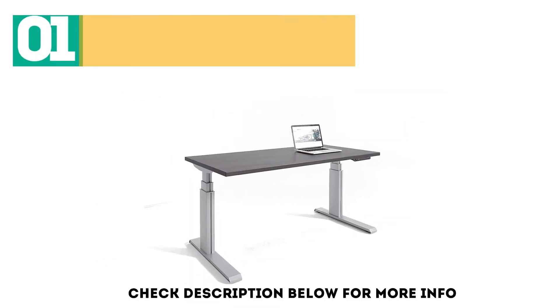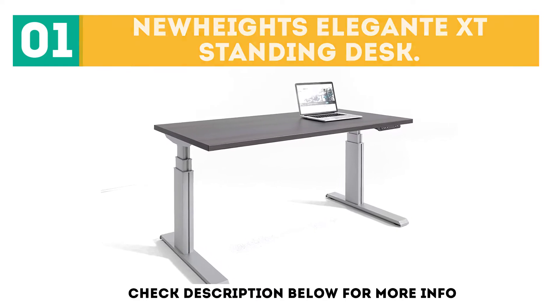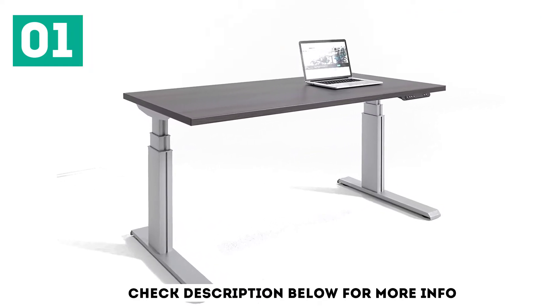Starting off our list at number 1: the New Heights Elegante XT Standing Desk. The New Heights XT is rated as our best overall standing desk with a score of 88 out of 100.